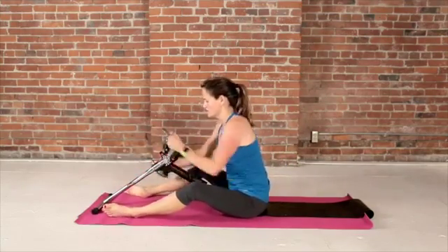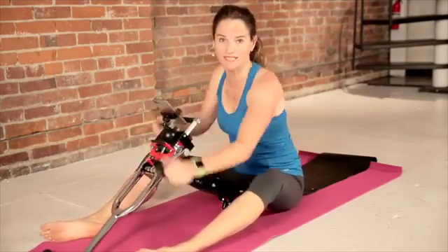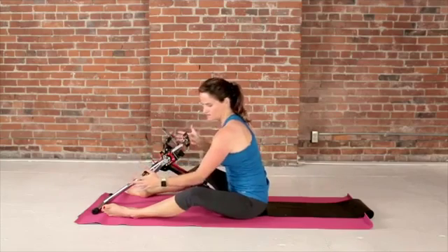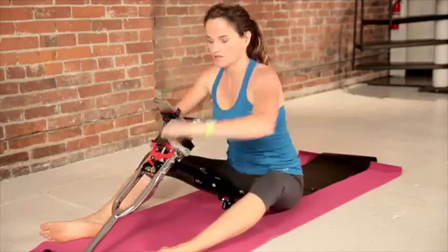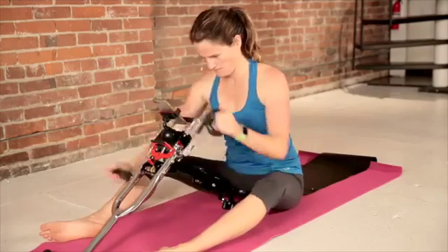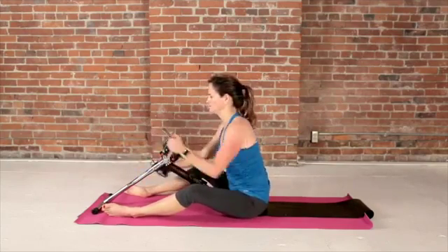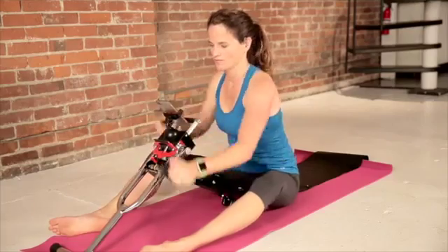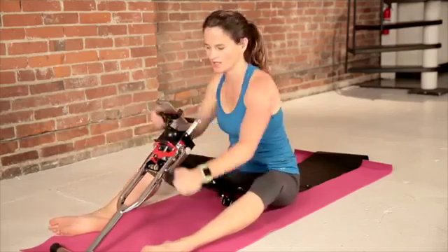Moderate zone here — you should be able to breathe, feel like you're pushing it a little bit, but not too much. We're going to do this for one minute, and then we're going to transition to our legs. Keep your elbows in. Hands on the side is the best way to protect your wrists. You can mix it up and do it the other way, but not too much and not too hard — on the side is definitely the better way to do it.